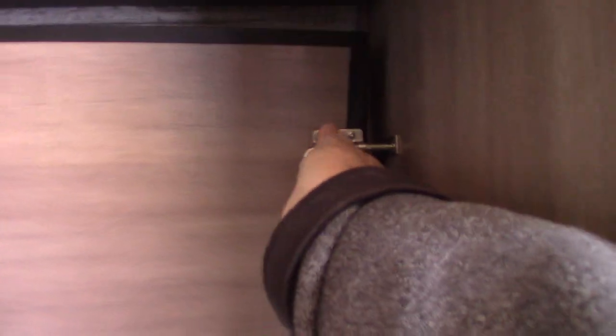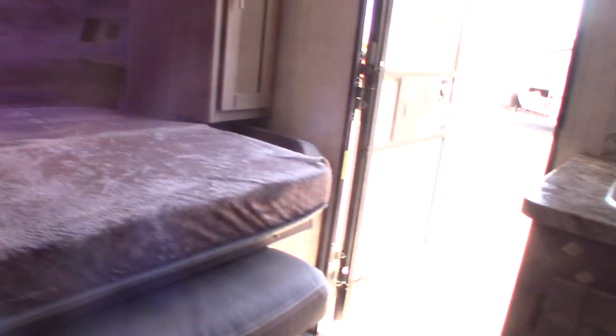You have to have the Murphy bed in the up position in order to run the slide out in and out — you always have to have it in this position. To put it down, you jackknife it flat like so, get your armrest out of the way, come over here, and drop it down — that's all there is to it. Just remember, the slide room will hit here, so you always have to have it in the up stowed position before you bring the slide room in.